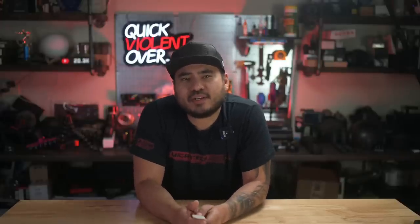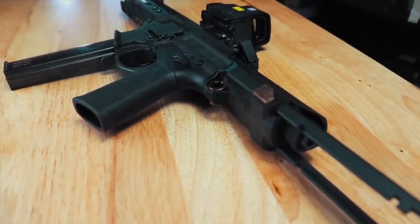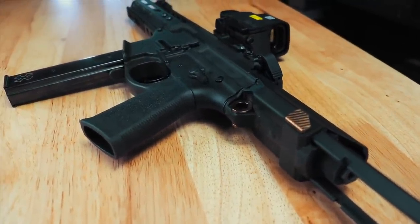The Noveski Space Invader is a 9mm pistol caliber carbine that has features of both the Honey Badger from Q and the MP5 from H&K. I'm sure from that comment alone, you're probably thinking, holy crap, this thing is going to be pricey. Yes, this thing is expensive.